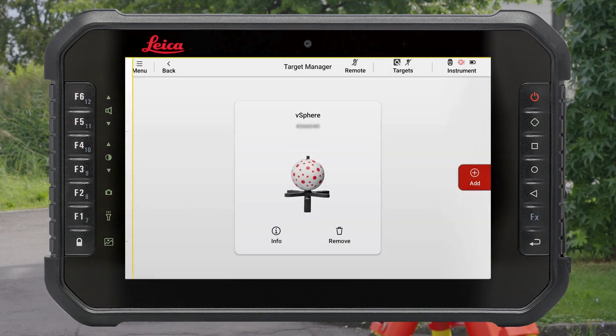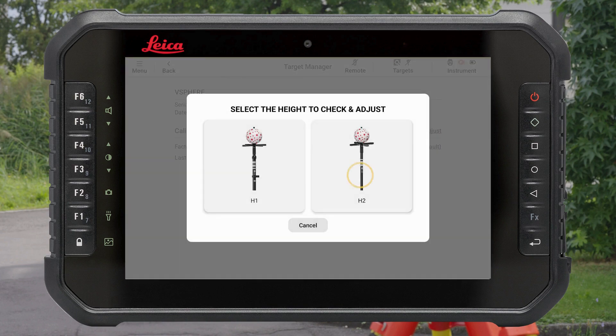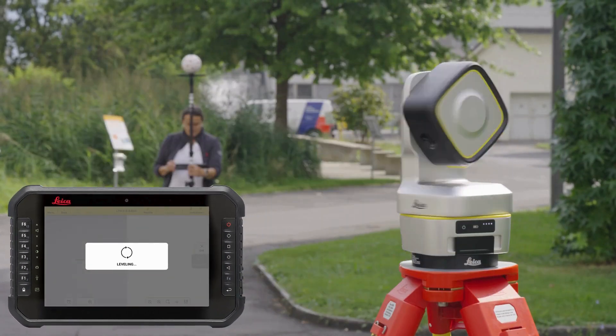Go to Target Manager and tap the Info button, followed by Check and Adjust. Select the V-Pole height that you wish to calibrate. It is required to calibrate each height separately. Follow the instructions on the screen.